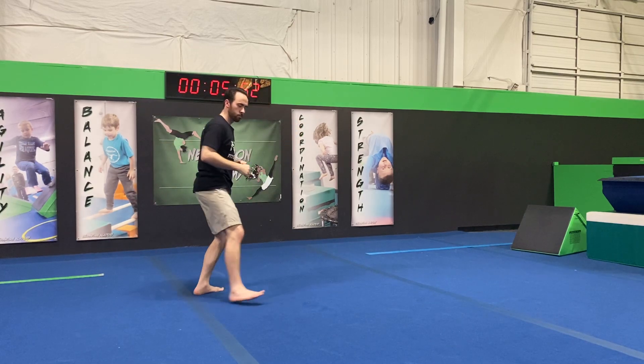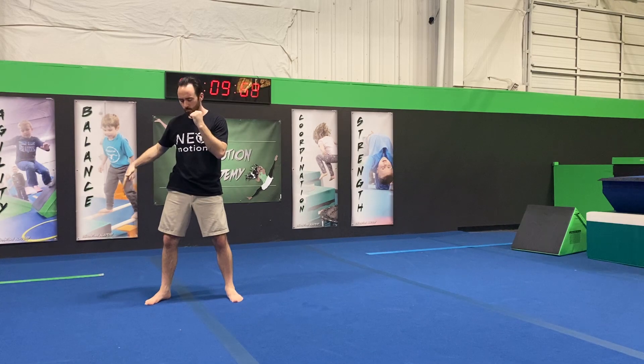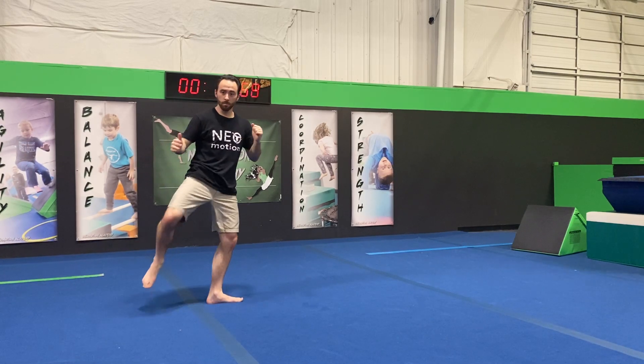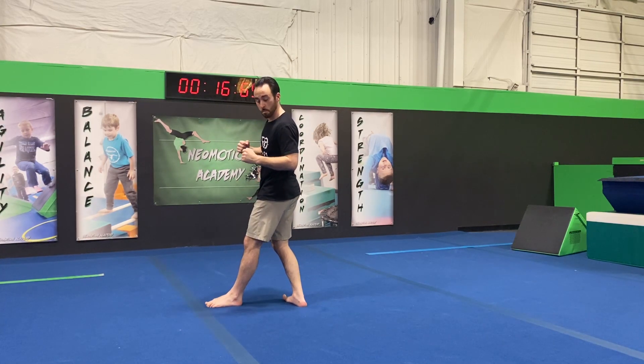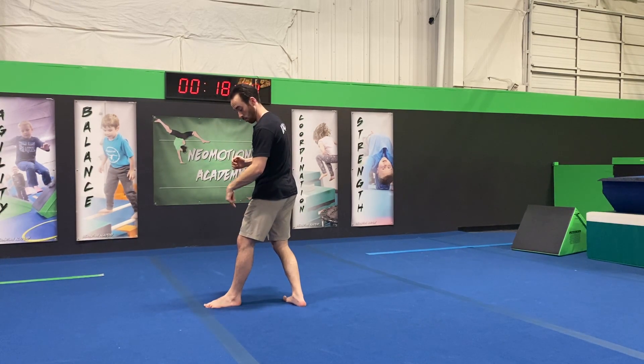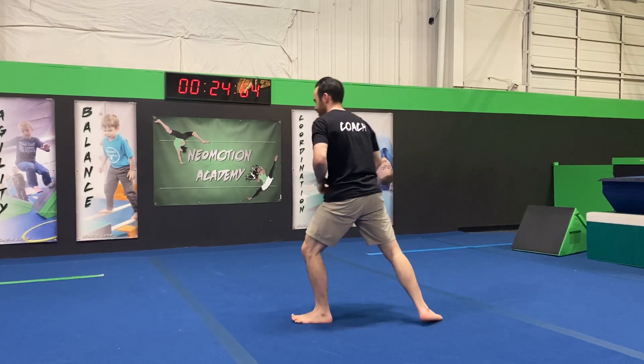We switch into that 180 round. We're gonna start at our target and first add a step, as if it were a 180 round with no kick. From here we're gonna twist back to our target keeping our feet on the ground, just rotating a bit. Then we lift that non-kicking leg and switch to do our 180 round kick.